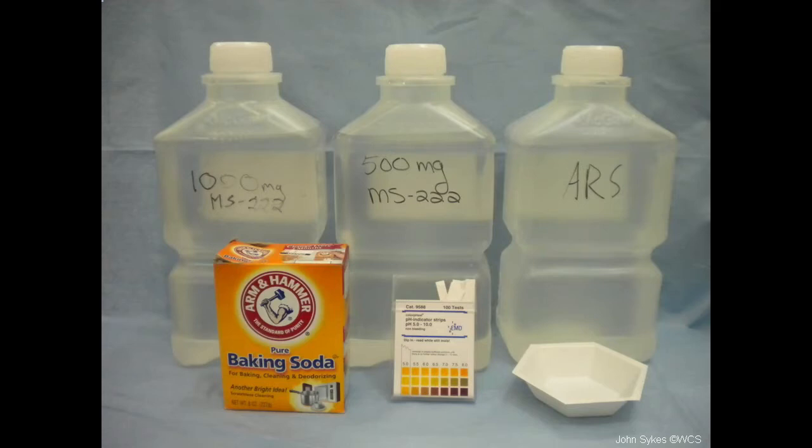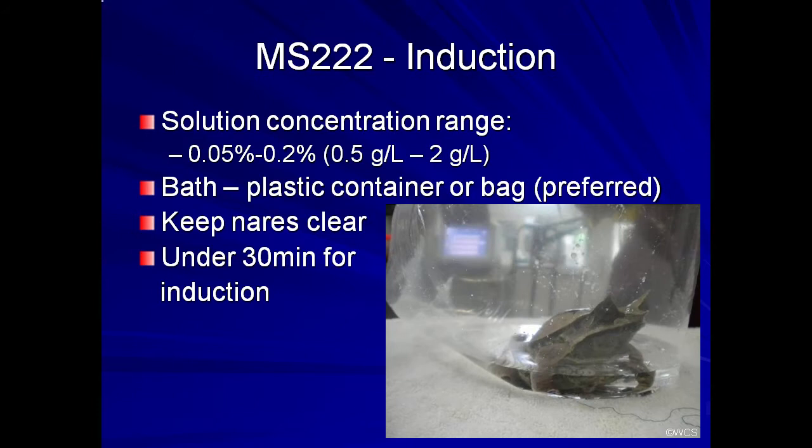I recommend having at least 2 strengths and fresh amphibian Ringer solution or dechlorinated water at a minimum before starting any prolonged procedure. The concentration range for an induction solution for most amphibians is between 0.05 and 0.2%, which is 0.5 to 2 grams per liter. The solution is administered as a bath treatment.